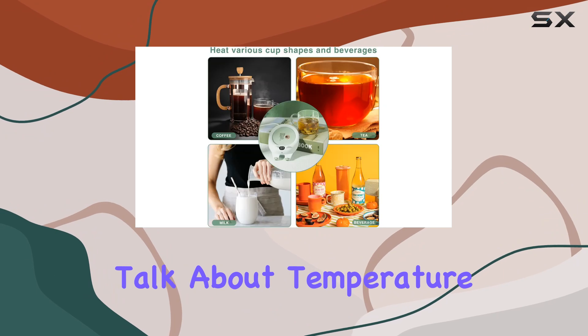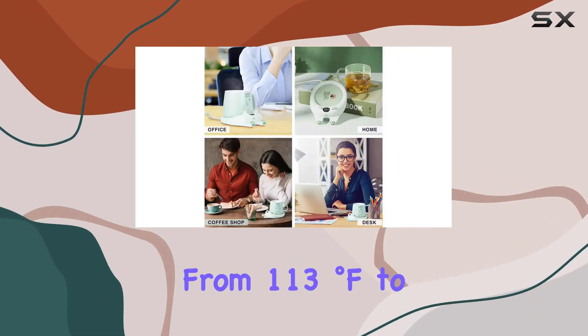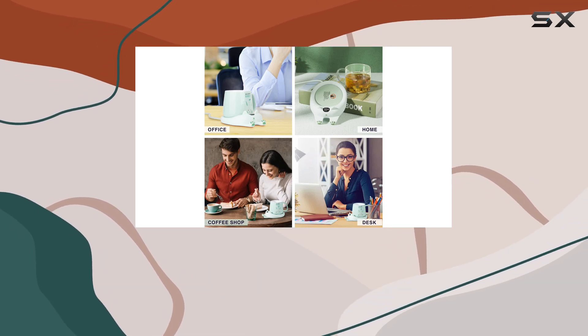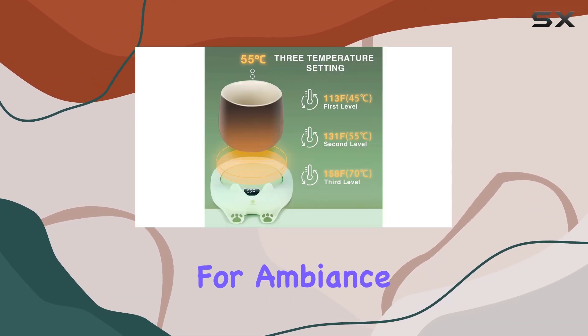First things first, let's talk about temperature control. With three adjustable settings ranging from 113 degrees Fahrenheit to 149 degrees Fahrenheit, you can customize your drink to the perfect warmth, whether it's coffee, tea, cocoa, or even a candle for ambience.